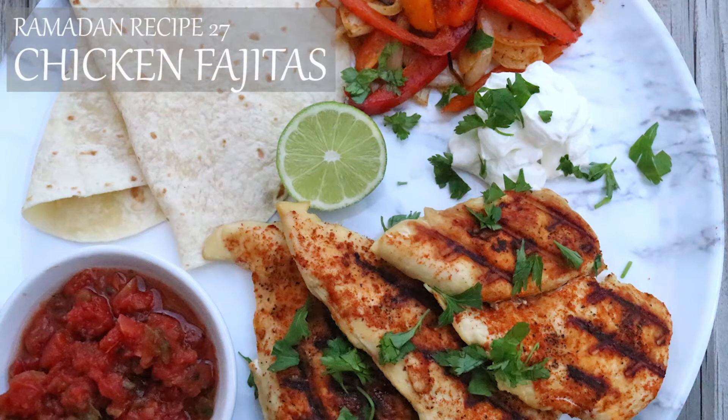Assalamualaikum loves. Today we are making grilled chicken fajitas. This is a great one to make on the days you don't feel like cooking a whole lot.